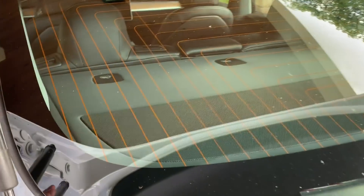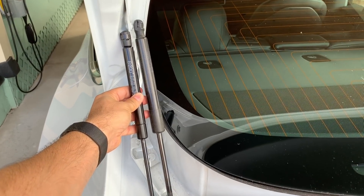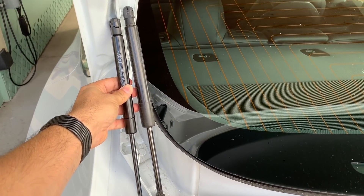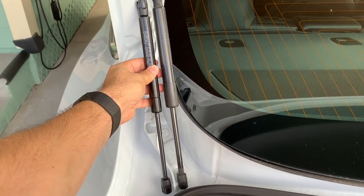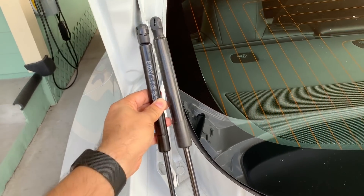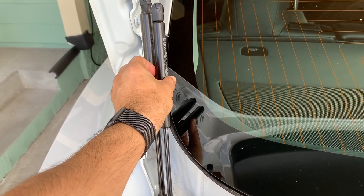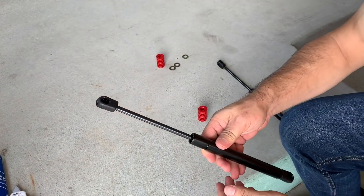These are the stock struts currently on the car, and these are the new ones. As you can see, the new ones are about a half inch shorter than the original struts — that's where you get the trunk sitting a little lower. I didn't notice it to be a problem, and it's really easy to put these on.